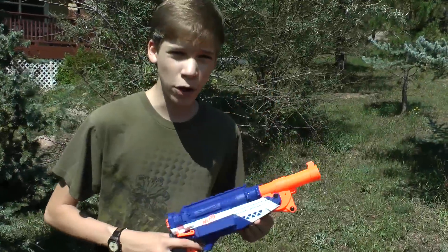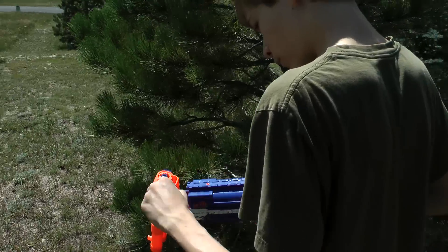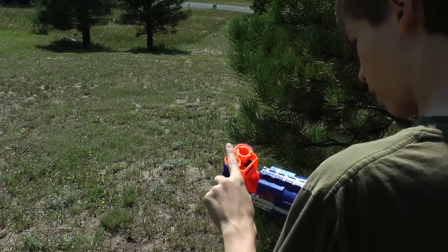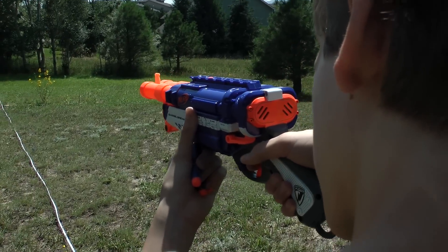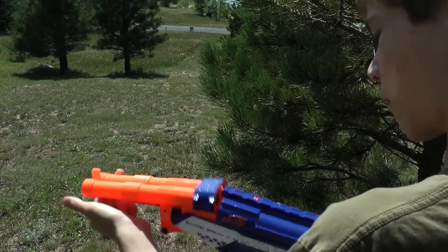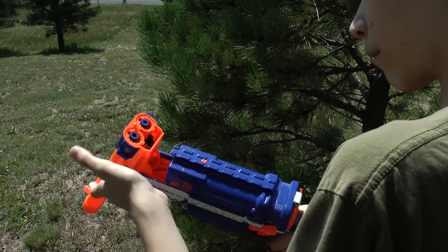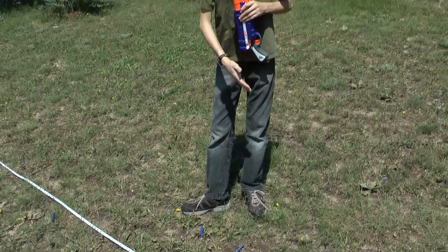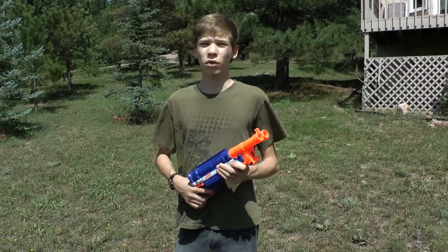Let's shoot this blaster. We have the Barrel Break and a line at 70 feet — let's see the shot. For the ranges of this gun, the darts fell from 18 feet to 27 feet, so the effective range is probably around 20 feet, but you can expect less because the accuracy is very terrible also. Thanks for watching, and I'll see you guys next time.